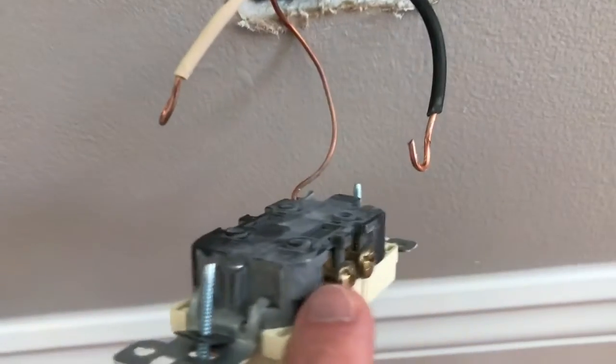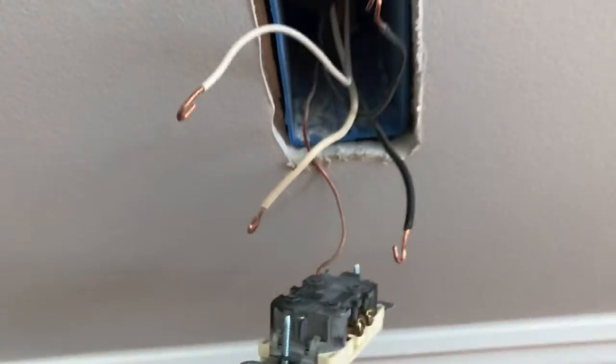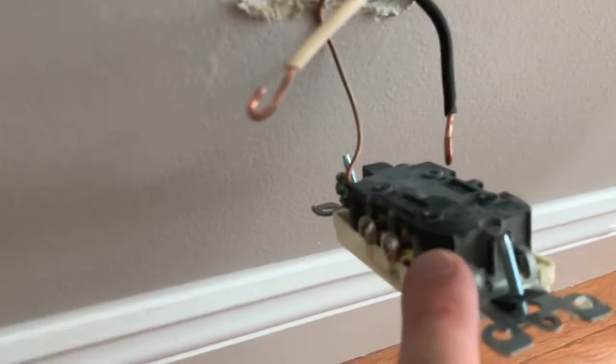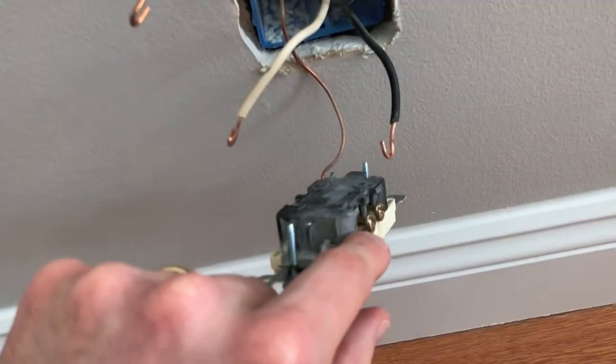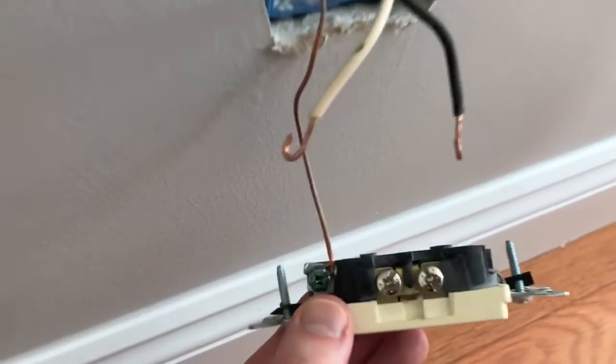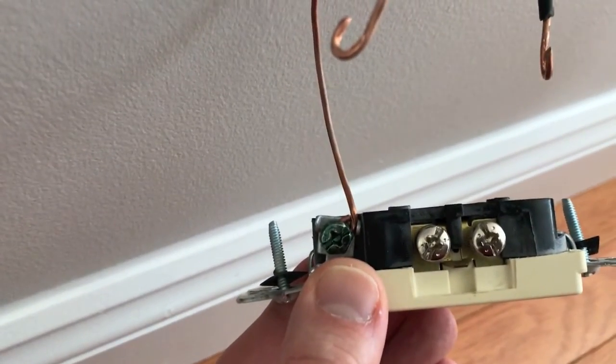I've positioned the wires so that those tightened into the lower screws are at the bottom and the two on top are those from the top screw. It really does not make a difference which black wire goes into which brass screw, or which white wire goes into which silver screw — just make sure white wires don't go on the brass side and black hot wires don't go on the silver side. Now loosen the green screw and remove the ground wire.